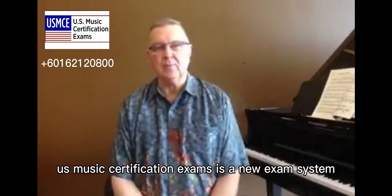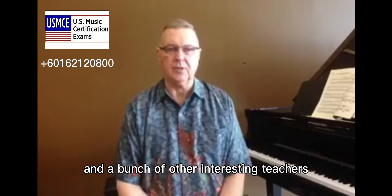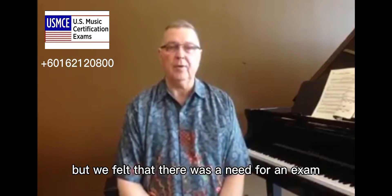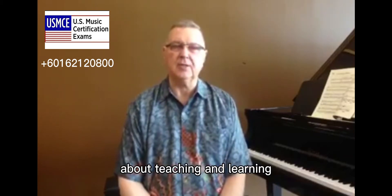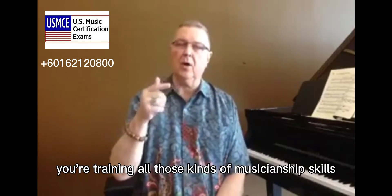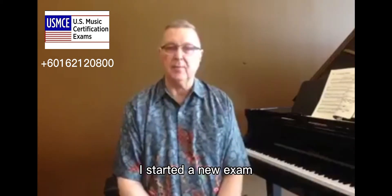U.S. Music Certification Exams is a new exam system that I started in cooperation with Conservatory Canada and a bunch of other interested teachers. There are many exam systems in the world, but we felt that there was a need for an exam that had the American standard and was based on the latest research about teaching and learning, especially as it pertains to technique, ear training, and all those kinds of musicianship skills that are so important for our students. So we're working with other teachers and we're going strong.